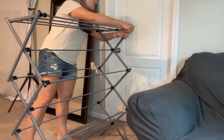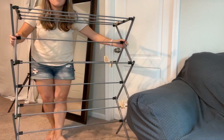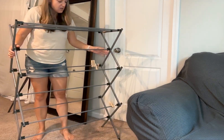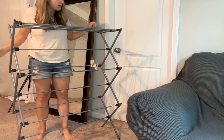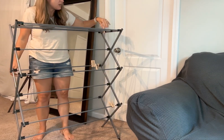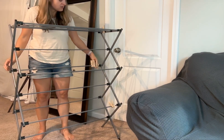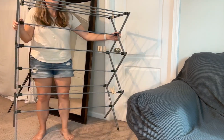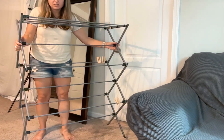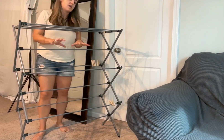The top part just slides right in to the sides and then we are at full height here. This is a larger one as far as ones that I've ever found, and I have clothes pins on it for myself because I like to use this outdoors. I don't leave it outdoors because steel might rust, but I put it outdoors during the day to dry off our swimsuits and our towels, and it's wonderful.